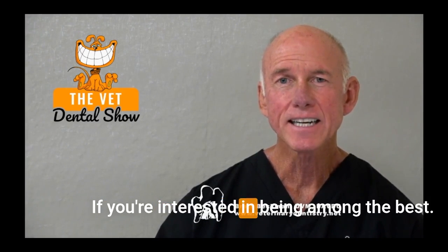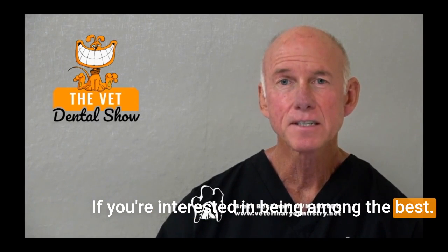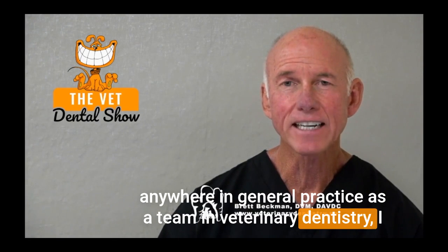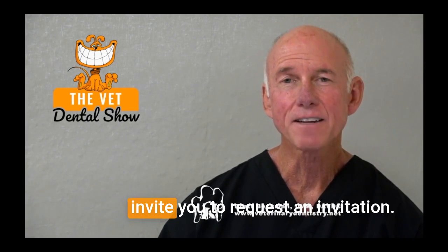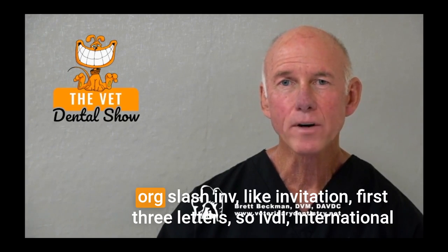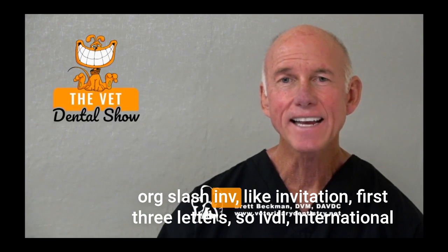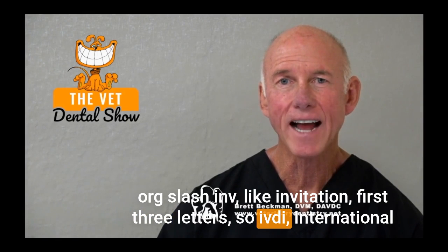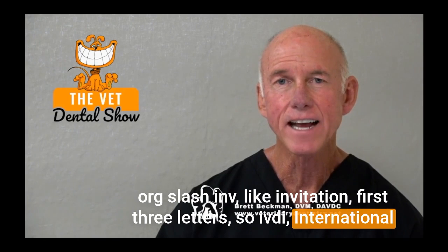If you're interested in being among the best anywhere in general practice as a team in veterinary dentistry, I invite you to request an invitation. Just go to IVDI.org/INV — INV, first three letters, like invitation. IVDI stands for International Veterinary Dentistry Institute. Go to IVDI.org/INV and we'll get you the information that you need.